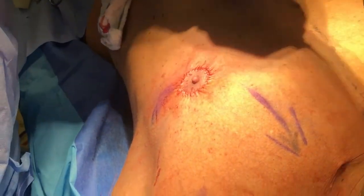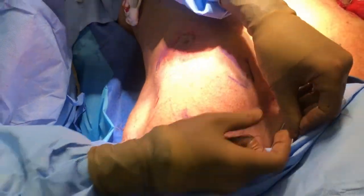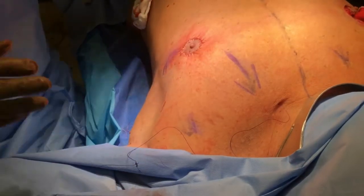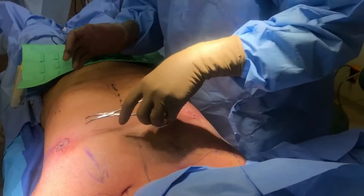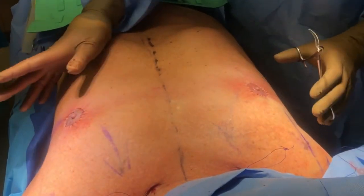We've also already put in our thread lift. So this thread lift is going to lift up the tissues up there. This is a zero PDO coil. Okay, here we are with the final result — nice round areola, nice round, pretty good, equal size.